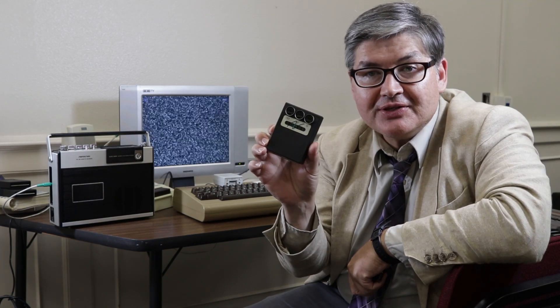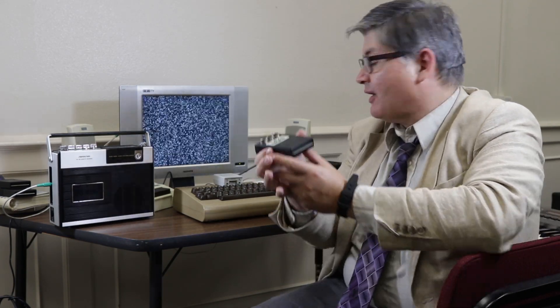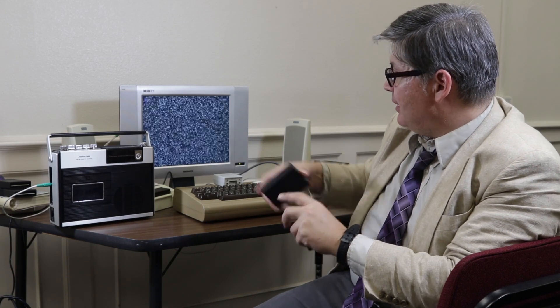The nice thing about computers is that you can make carts, and they basically made some MIDI interfaces that would just fit in there like a regular cartridge would. That's how you used to get applications onto software back in the day.